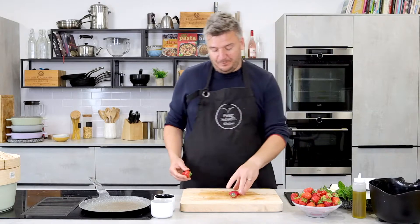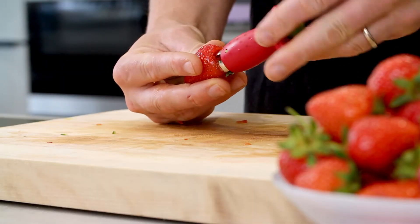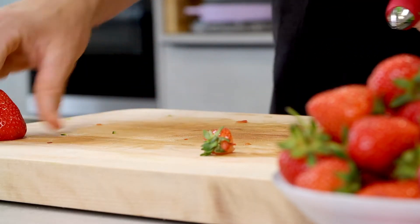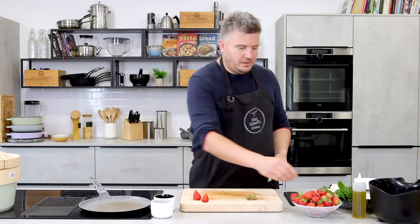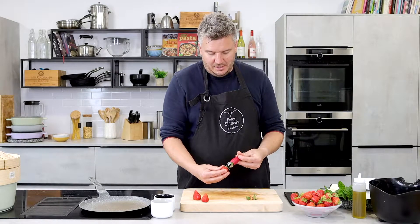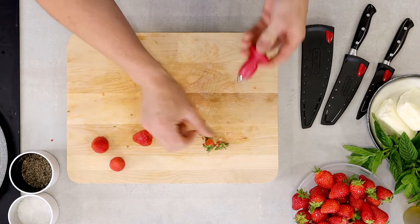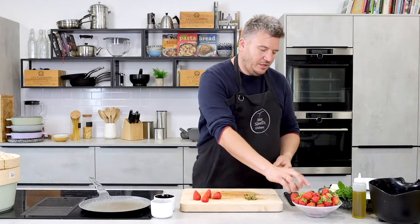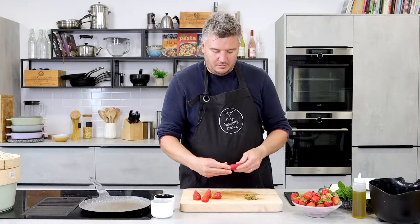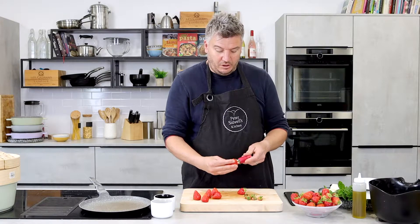This is my strawberry huller — if you have a bit of trouble getting your strawberry hulls out, all you do is get one of these little gadgets. You open it out, push it in, give it a turn — look at that, done! You don't lose much strawberry at all. And when the strawberries are lovely and ripe and sweet and delicious, it's so easy to get them out. I'm going to get eight or nine decent-sized ones and we're going to chop these up as well.